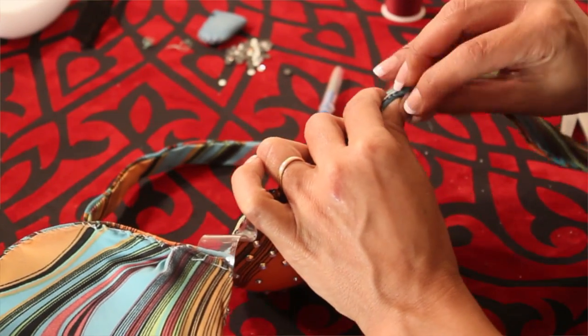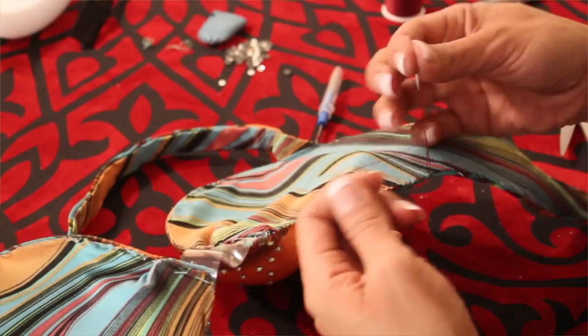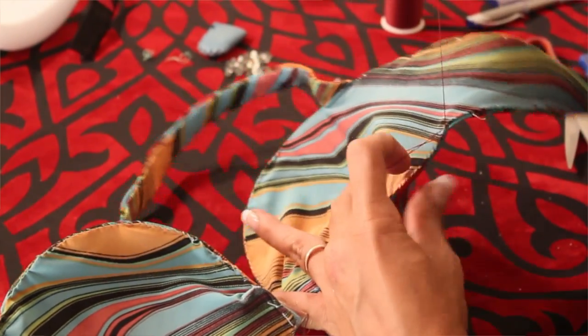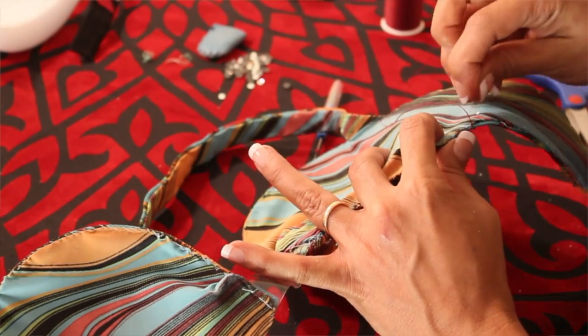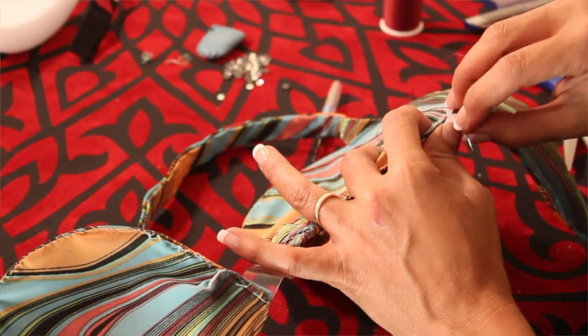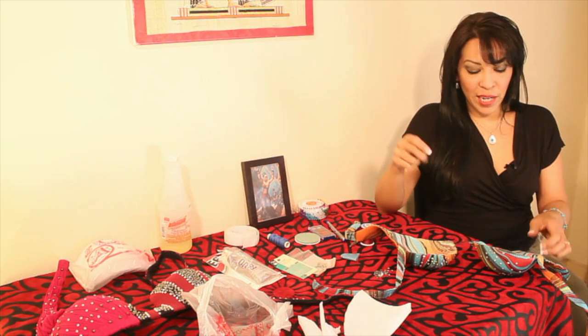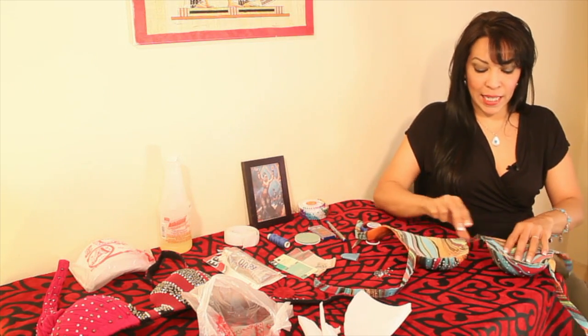And you just keep going and keep going until you finish, until you close it all up. I'm just going to take it all the way to the end, tie it again as I tied it before, bring it through the fabric, and cut it. So now we got the padding in.